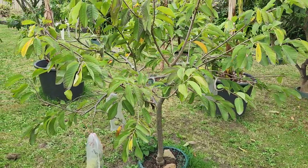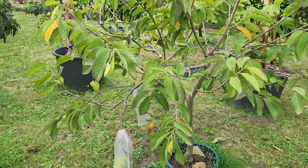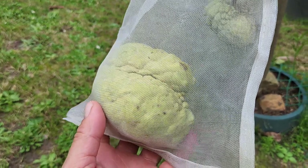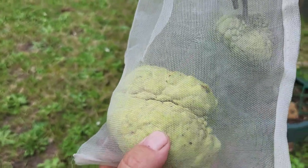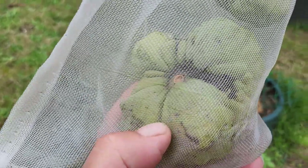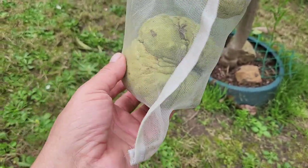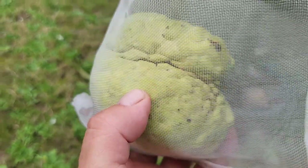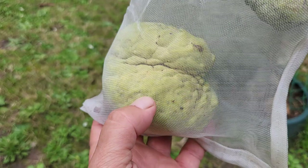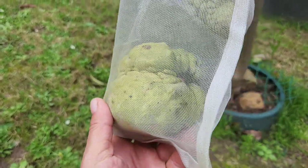This is the custard apple, the Paxton Prolific — it's dropped its second fruit. The first one was completely rotten and this one may be rotten as well, I have a feeling it will be. Seeing this black in here is not a good sign. So instead of taking it inside, I'm just going to leave it in the bag until it gets soft, and then we can open it. That's the first decent-looking custard apple.